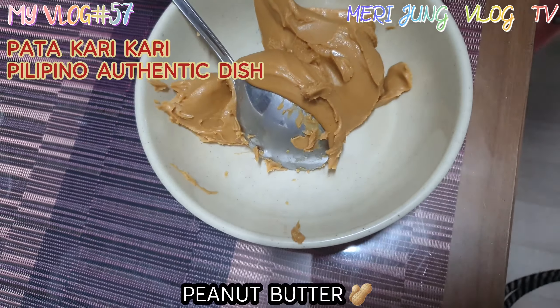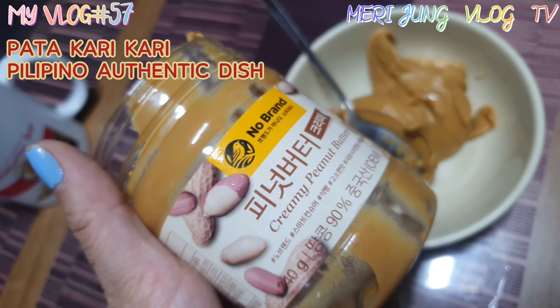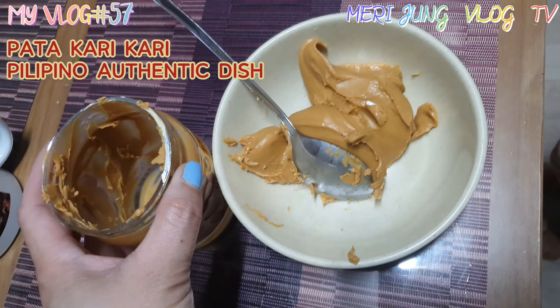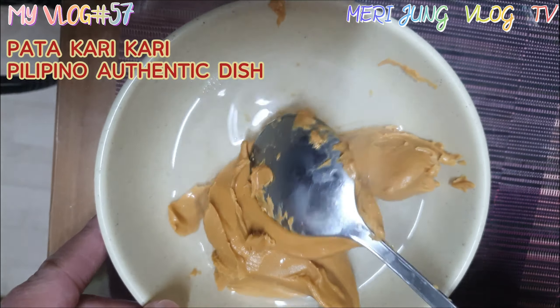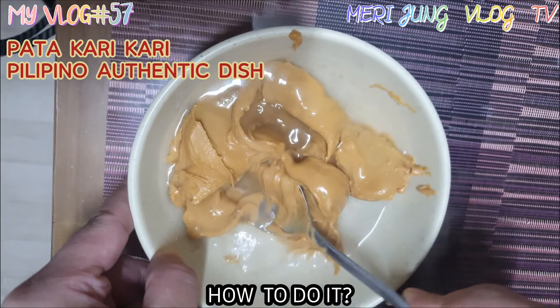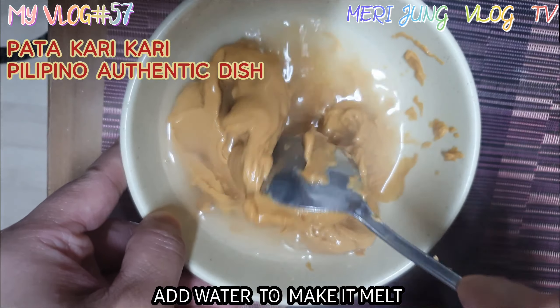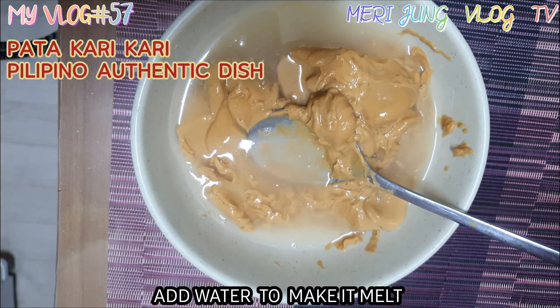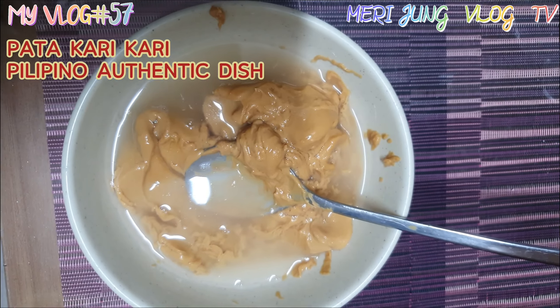So this is how we prepare the peanut butter. We use no-brown peanut butter. You need to add water to make it melt. After you're done melting your peanut butter, you have to add it to your kare kare.